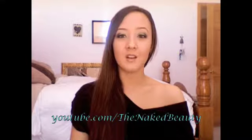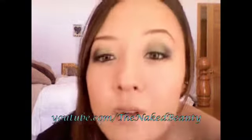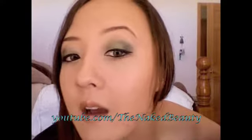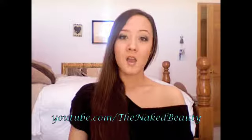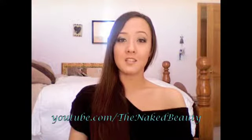Hello everyone. So this is the look I came up with. It's a very greeny color with a gold lip, and I did a winged out eyeliner look. This is the look I came up with for St. Patty's Day, which is on Wednesday. If you want to learn how to get this look, just keep on watching.